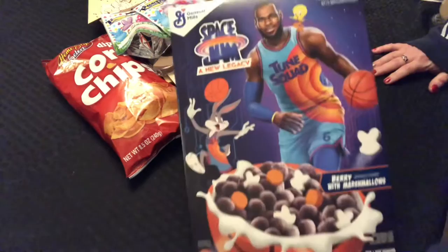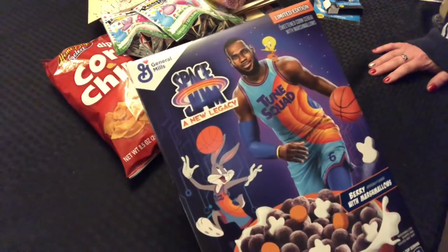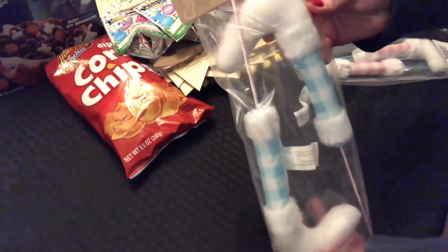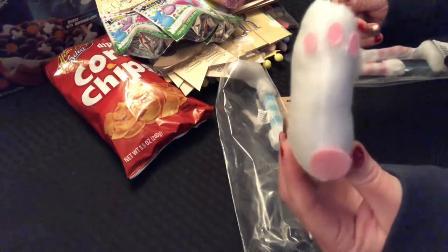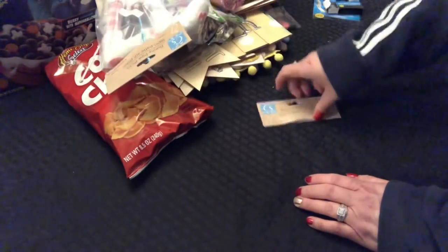I picked up this Space Jam Berry with Marshmallow cereal — 11.2 ounces by General Mills. My grandson is obsessed with LeBron James so I picked this up for him. It has an expiration date of April 23rd, 2022. They also have these bunny paw picks — so cute. They've got the little paw on the bottom. They had it in blue and white checker and also in pink and white check. You could probably easily build your rabbit with those.